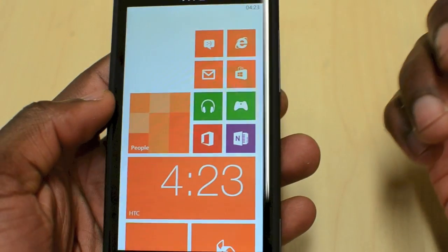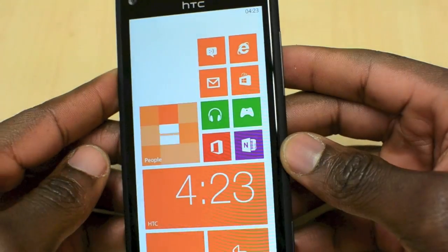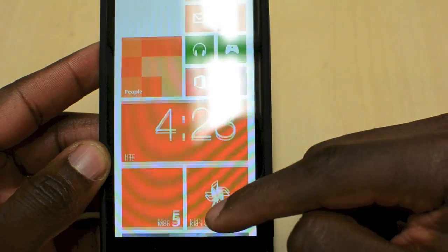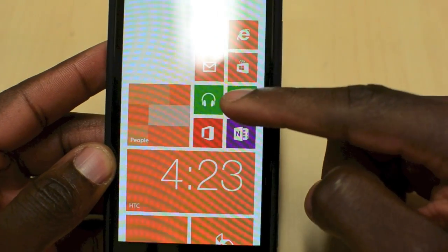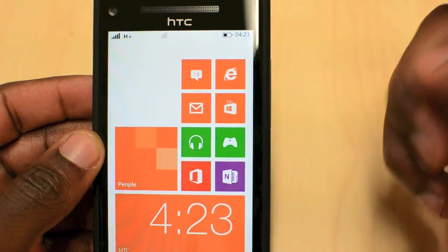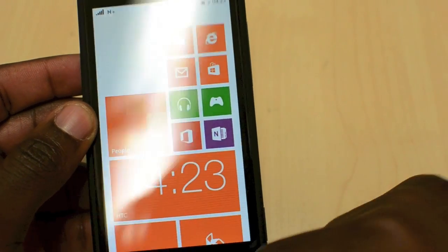But all in all, for the first look, I really like this device. I like the feel of it and I like the live tile system. Windows Phone 8 is awesome — everything's well integrated. You've got your status bar at the top which disappears when it's not needed and you can just drag it back down. Everything's just nice and responsive, very fluid.